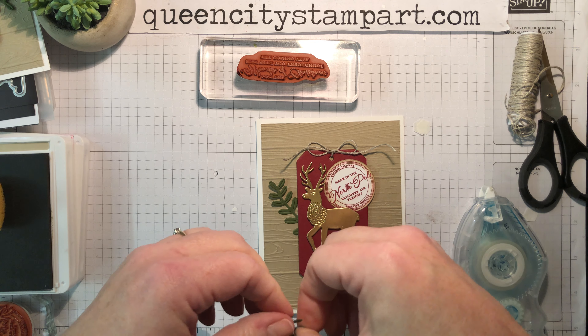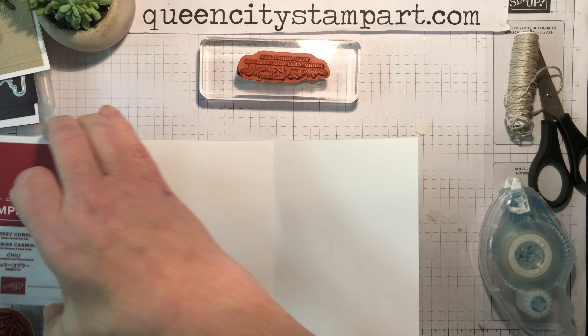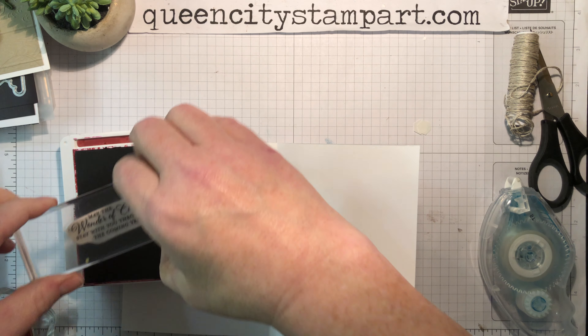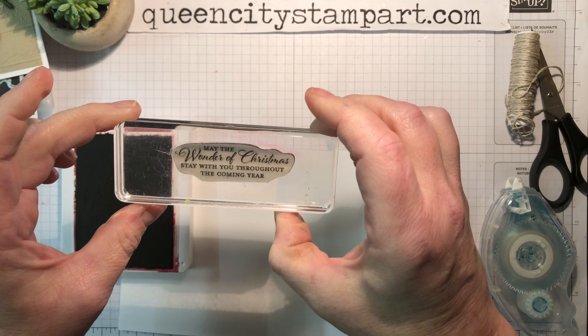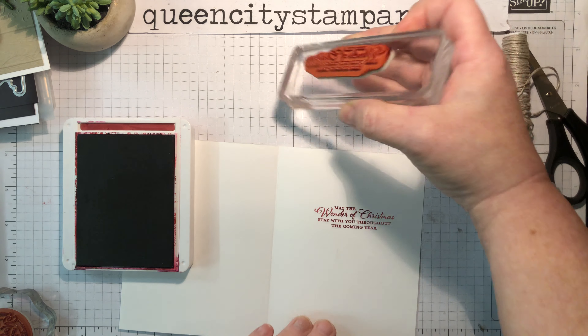For the inside of the card — because this has a Santa Claus, North Pole feel but a very traditional look — we're going to add a beautiful sentiment that ties the whole thing together. Going back to Cherry Cobbler ink, the sentiment says: 'May the wonder of Christmas stay with you throughout the coming year.' That's all part of the bundle, so if you buy it you get all the dies, plus the sentiments — the North Pole one and this one. You just need to add the Pinewood Planks embossing folder and the one and a half inch circle punch, and that finishes off the card.